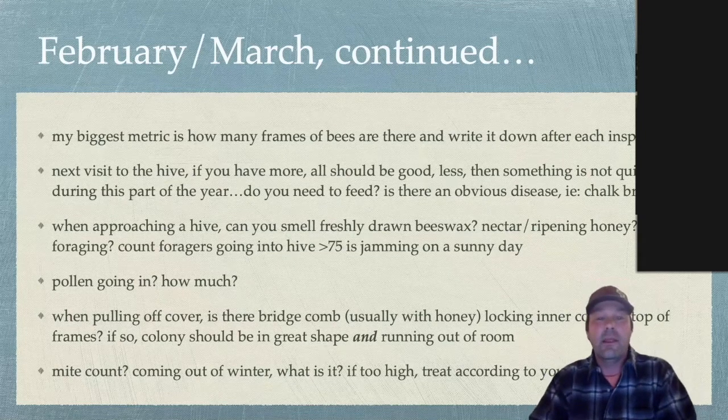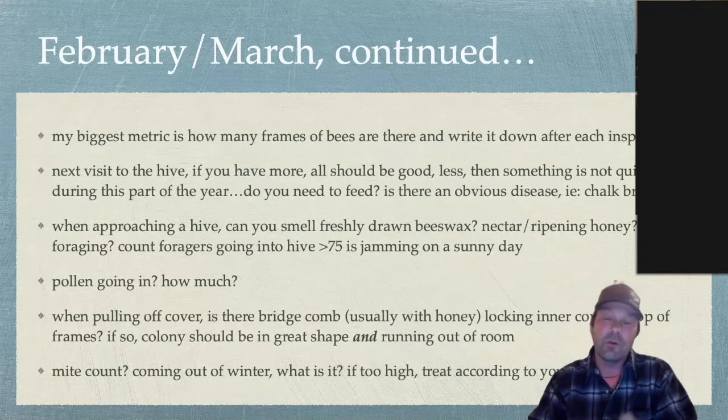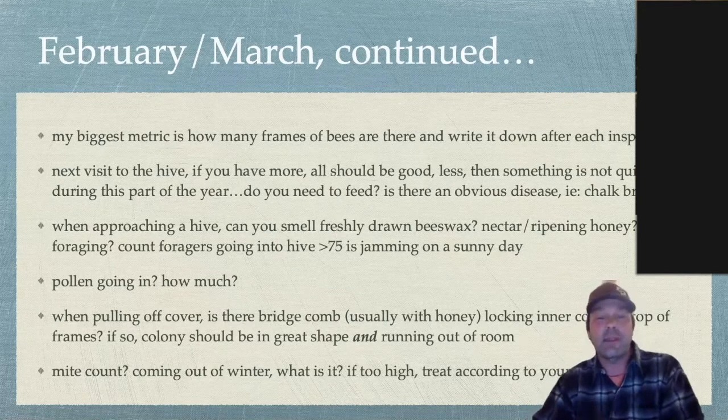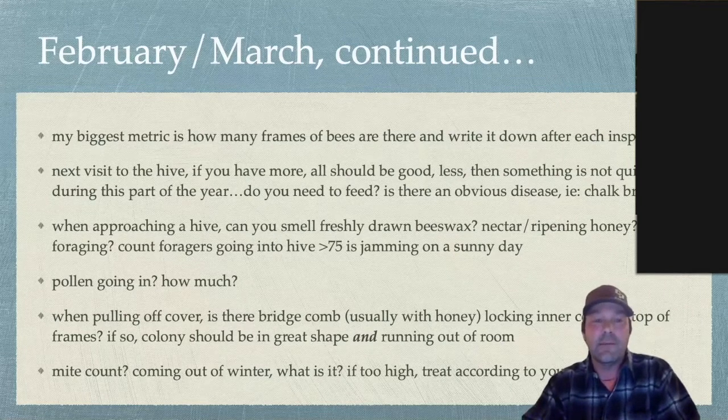If I had 10 frames of bees last visit and now I have 17 frames, I think we've got a really healthy colony. If there are fewer than 10 frames, or if other hives are growing from 10 to 15 to 17 and I still have only 10 or fewer, then I really have to dig in and see what's going on — make sure I've got a good laying queen, a solid brood pattern rather than a spotty shotgun pattern, and enough food. February and March can swing from really warm to very cold, and weather patterns can throw things into a tizzy.